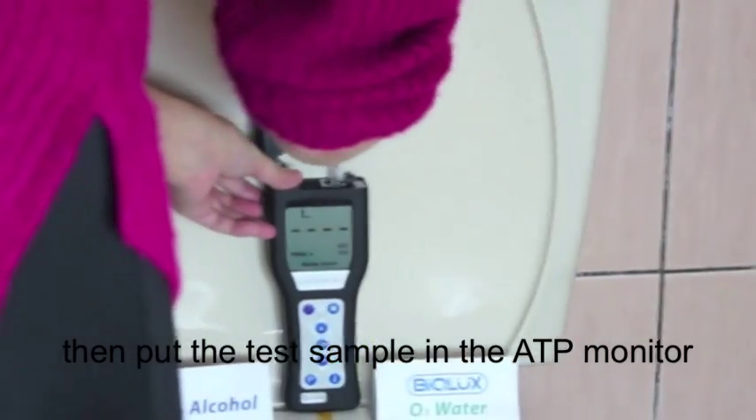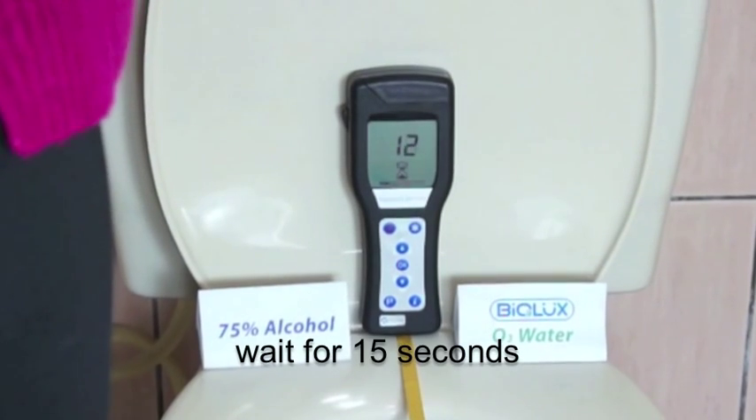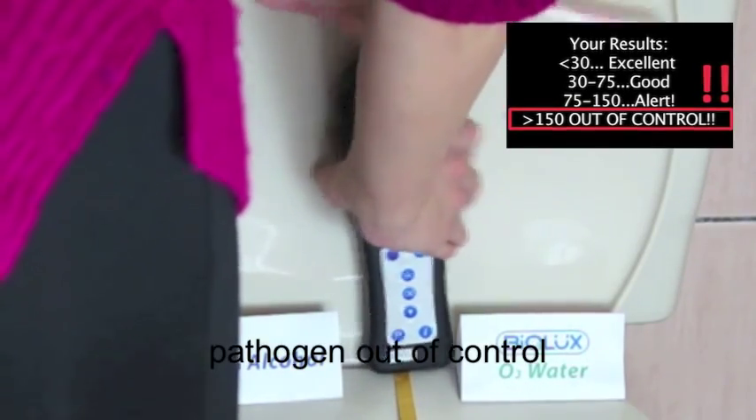Then put the test sample in the ATP monitor and wait 15 seconds. The number shows 253 — pathogen out of control.